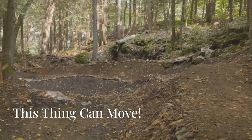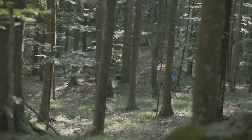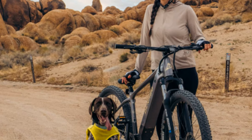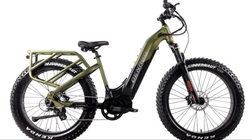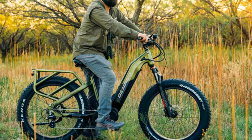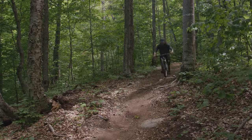I took the Dinago for a spin through the woods, and I was absolutely blown away by its performance. The motor is incredibly powerful and efficient, and it made light work of even the steepest hills with ease. The tires gripped the rugged terrain like claws, and I never once felt like I was going to lose control. The torque sensor is also very responsive and accurate — as soon as you start pedaling, the motor kicks in and gives you a significant boost. This makes for a very natural and intuitive riding experience. It's almost like you're riding a regular bike, but with an invisible force pushing you along the way.